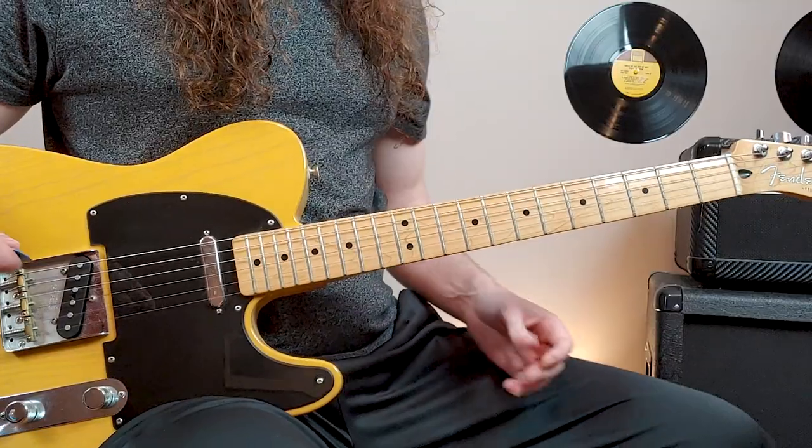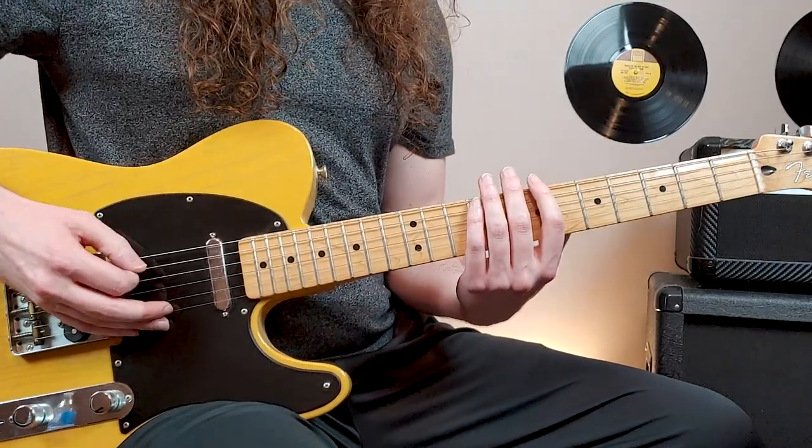This song's going to be in standard tuning, and the intro is going to be two guitars playing single notes. We'll have one guitar that'll be playing this.